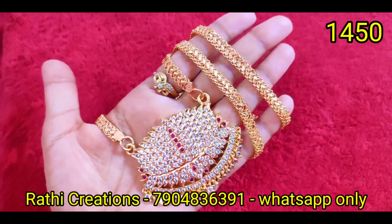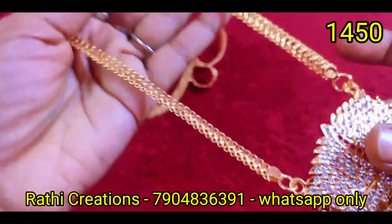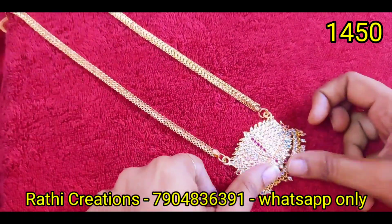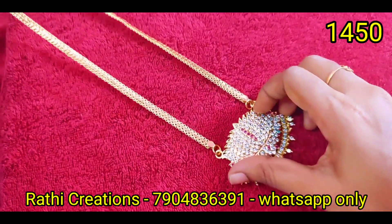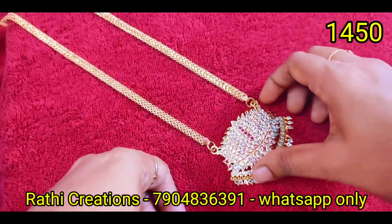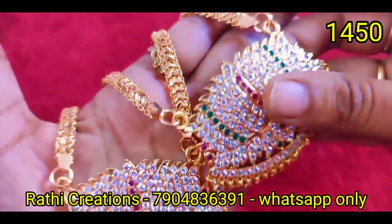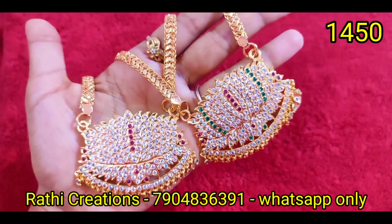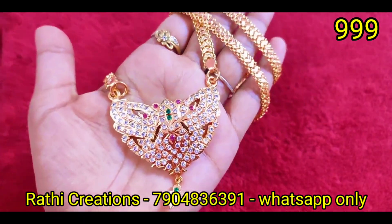So all these are new arrivals — limited stocks only available, friends. Book faster. Pick up stock every month. Once you buy a stock, you can reorder any time. We now have cash on delivery options.